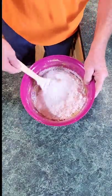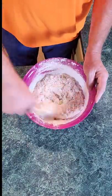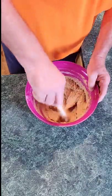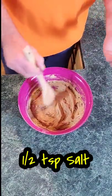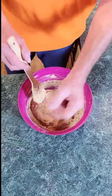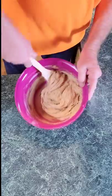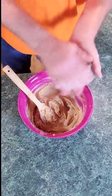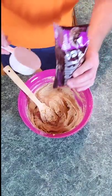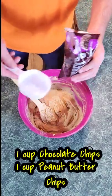Stir the flour in real well — it's going to take just a minute to get it all incorporated. Then I'm going to add a half a teaspoon of salt. You can really add the salt anywhere in the recipe. Stir that up. Now here's the fun part — this recipe calls for two cups of chips. You can use two cups of just chocolate chips, but I'm going with a cup of chocolate chips and a cup of peanut butter chips.